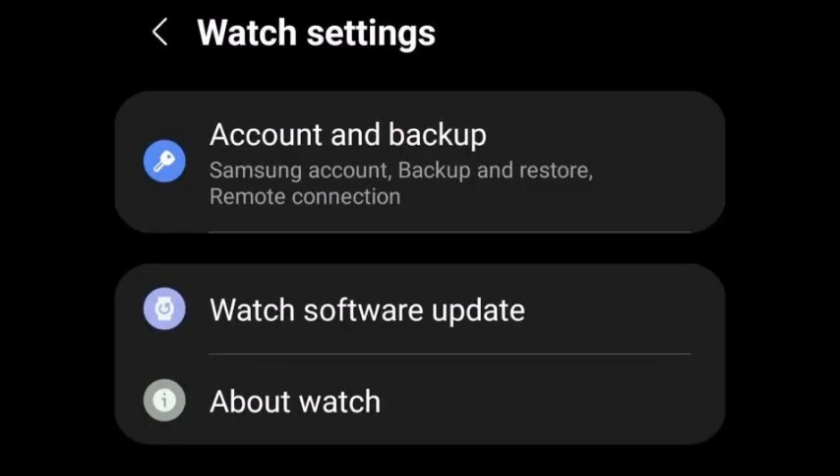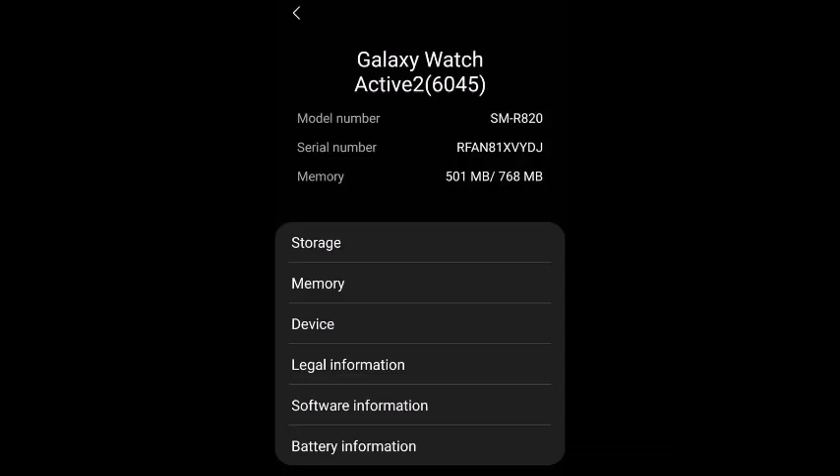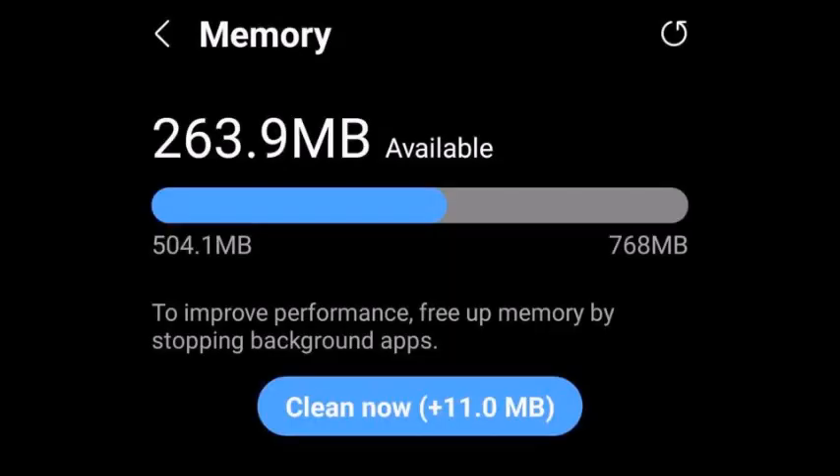So under the app, scroll down and then click watch settings. Then from here, click on memory — just tap memory. Then just choose clean now, and that should clean out all the data and the cache.